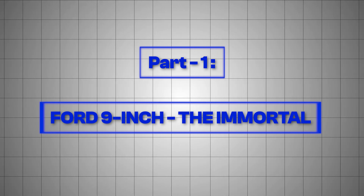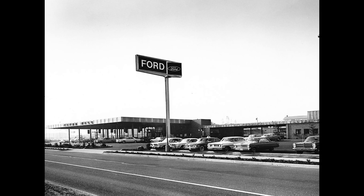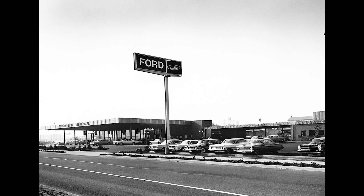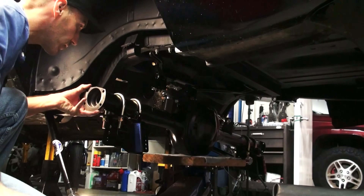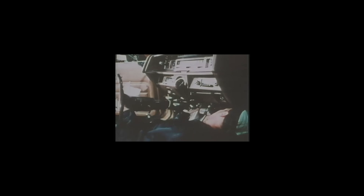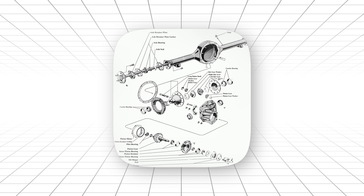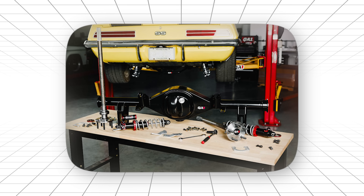Part 1: Ford 9-inch — the Immortal. Let's start with the rear end that refuses to die. Ford introduced this beast in 1957 for their full-size cars, but by the mid-60s something incredible happened. Hot rodders discovered they had accidentally stumbled onto the strongest, most versatile rear axle ever mass-produced. The secret was in the design. While everyone else was building rear ends where you had to tear apart the entire housing to change gears, Ford created something brilliant. The entire differential assembly — the gears, the carrier, everything — came out as one complete unit. They called it a third member, but racers called it genius.